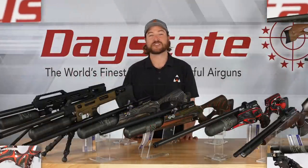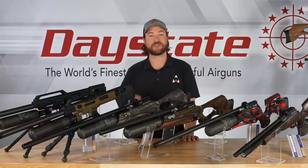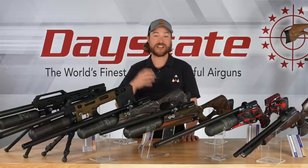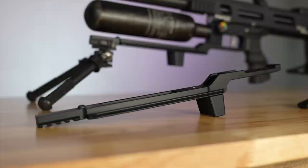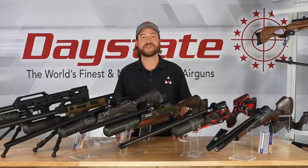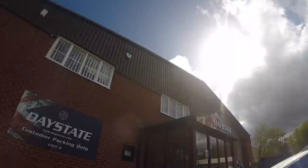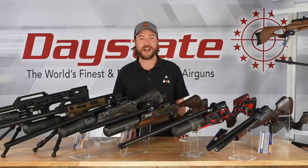In this video we just scratched the surface on what Daystate has to offer. If you find yourself wanting more, check out our channel — we have tons of in-depth reviews of every single gun shown here. There are also aftermarket accessories: moderators, butt pads, extended rails, and more. Check out airgunsofarizona.com for everything you could possibly want. That is a quick look at every single model available from Daystate, who makes the world's finest and most powerful air rifles on the market. Hopefully it helped you decide which gun might be right for you. Subscribe, follow us on YouTube and Facebook, and keep an eye out for more videos like this.